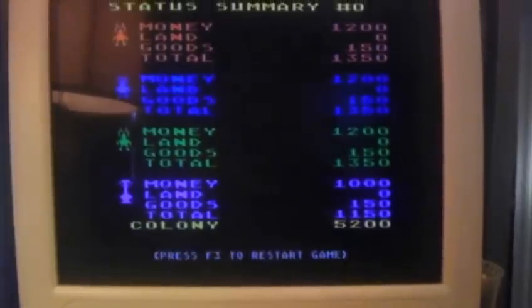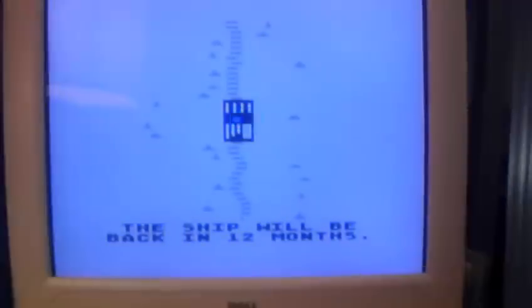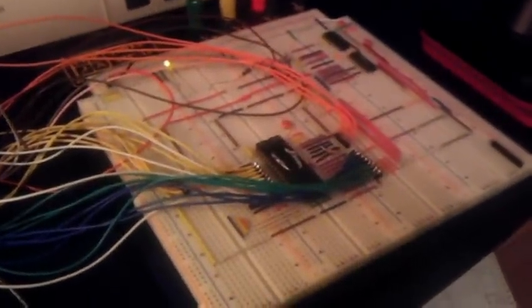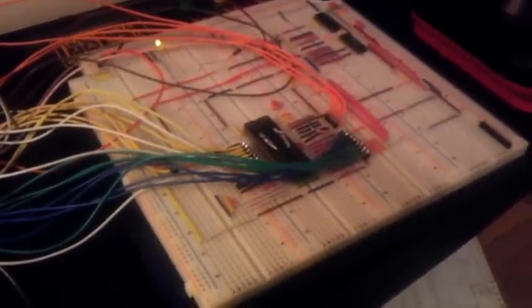So that's pretty much it. The intention here is to get these fabricated into PCB boards, like this one over here. I already have some designs in the works, and hopefully I'll get those made soon.